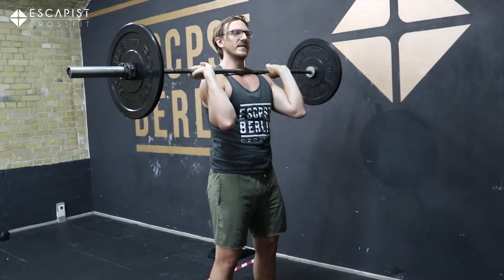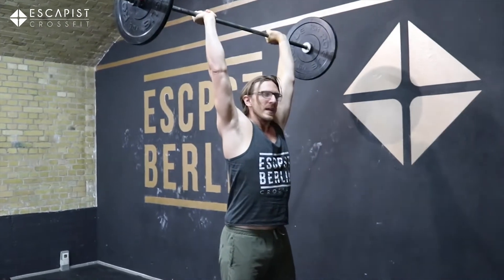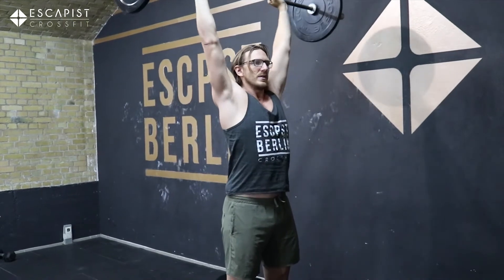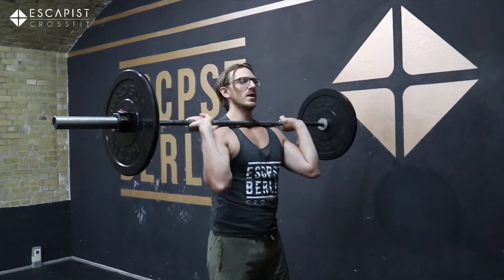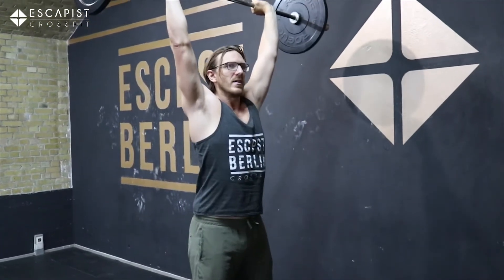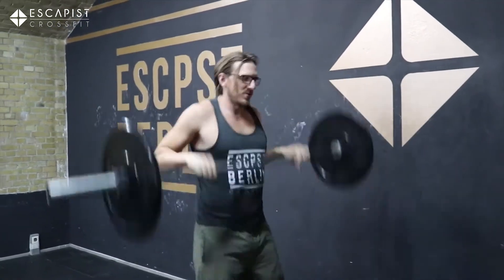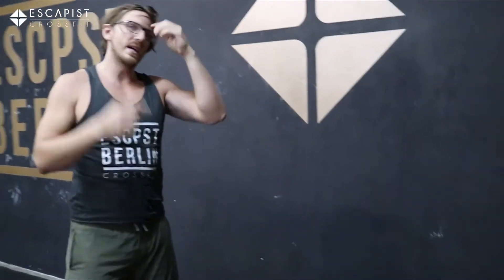We're going to do push presses today. The push press is a dip and a drive up. In the workout we're going to do very fast ones, so it's important to have a slightly wider grip and work on the cycling. When you come up and come down, you want to receive it straight away into that dip and then back up — it's a stretch-reflex of the muscles where you bounce up again with the weight.